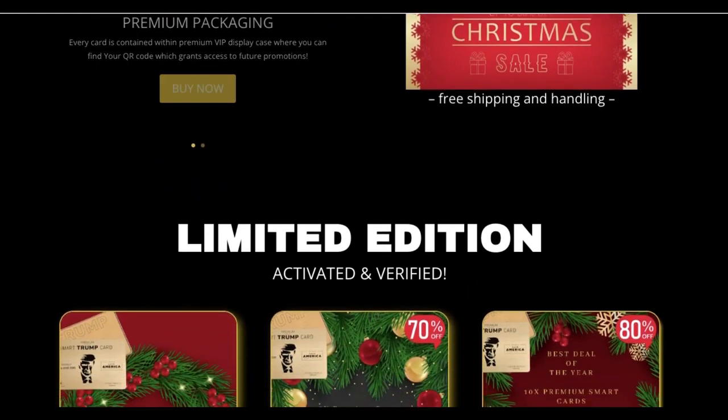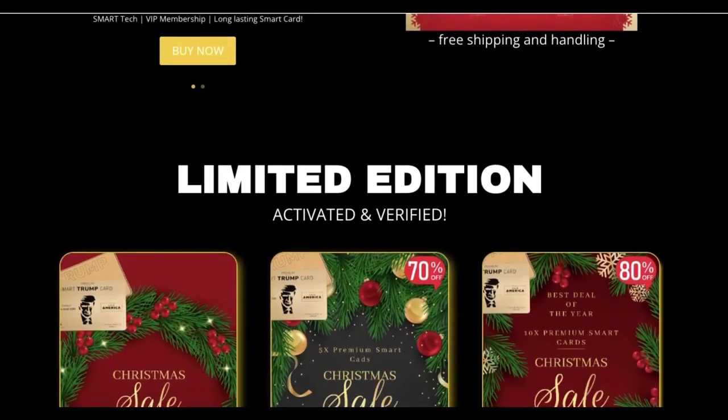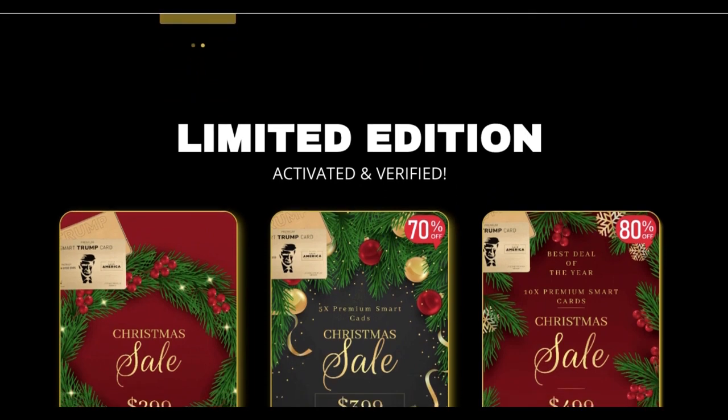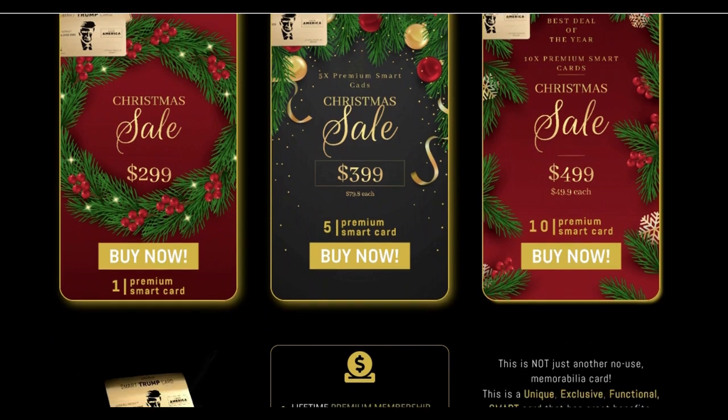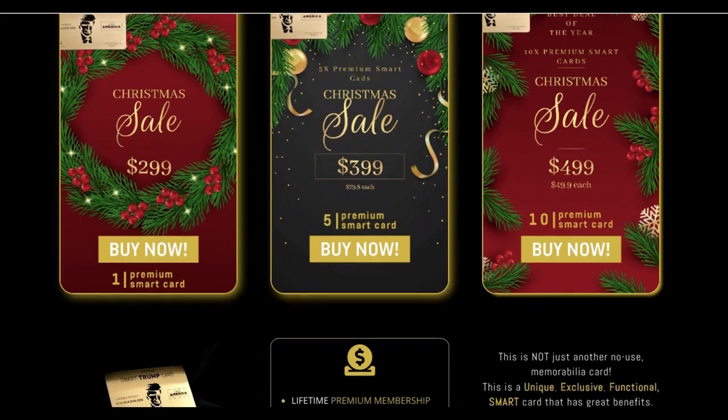Smart Trump Cards can be used as credit cards, phone cards, and identity cards, among other things. With this card you can also make online purchases from several sites, like Amazon, eBay, Walmart, and more.